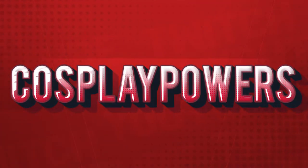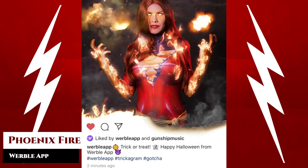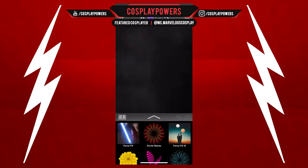Hello everyone, it is Malakai with Cosplay Powers and today we're going to show you how to edit a Phoenix X-Men character using Werble.